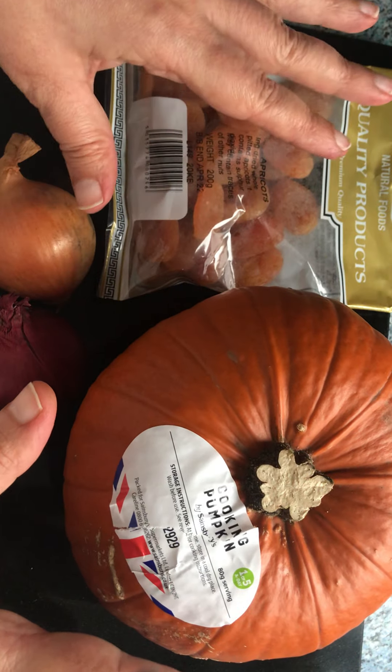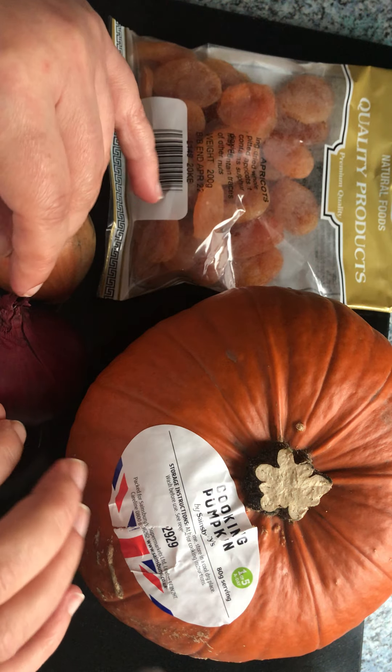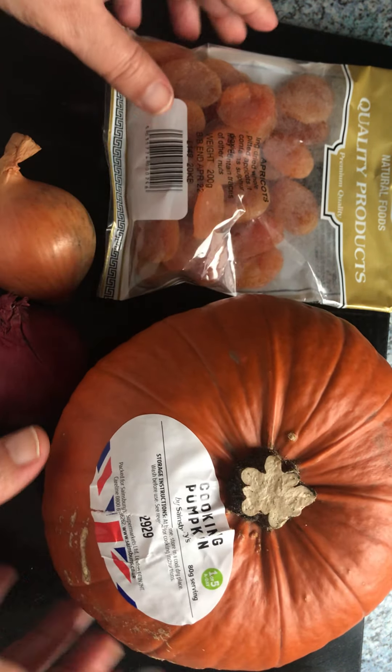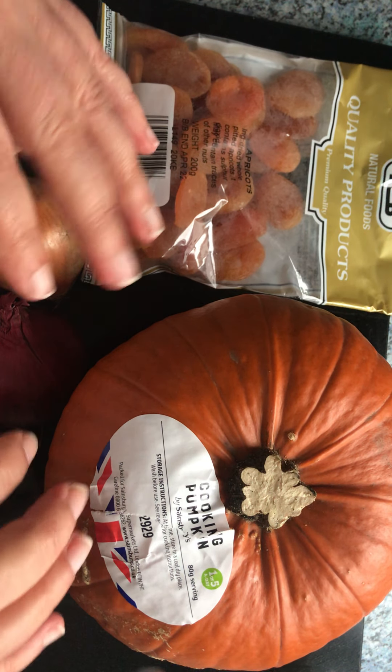And of course salt, pepper, a little bit of oil, and water as well. I'm going to prepare all this and come back to you — clean it and chop it. I won't film this part, I'll show you everything when it's all ready to be cooked.